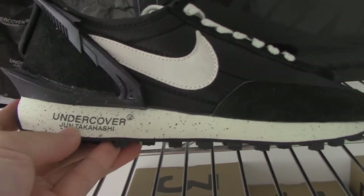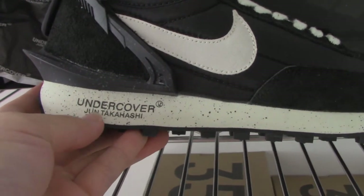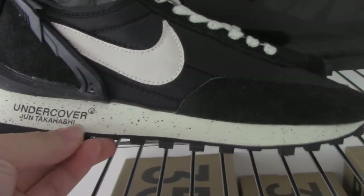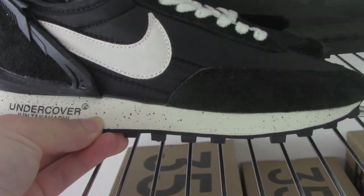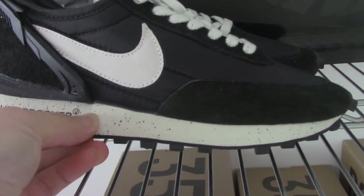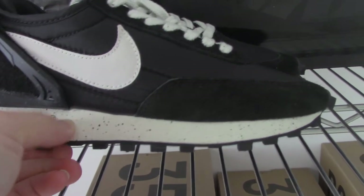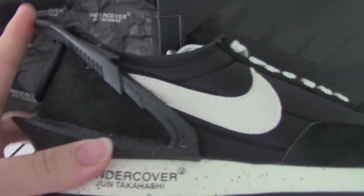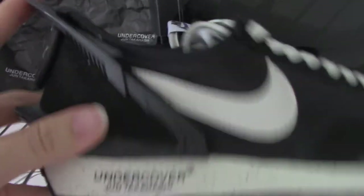You can see the design here, also printed the same — under cover — and this place and this logo. The white design with the black spots on it. Looks really good.